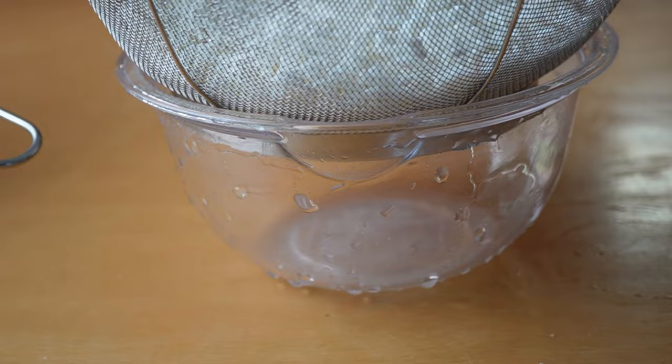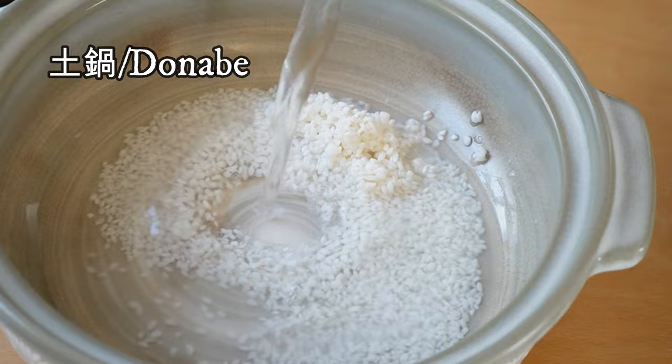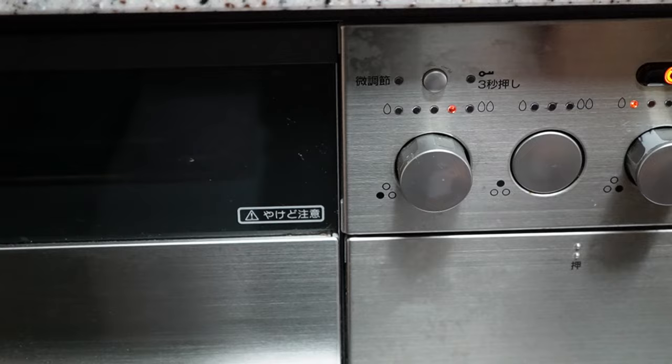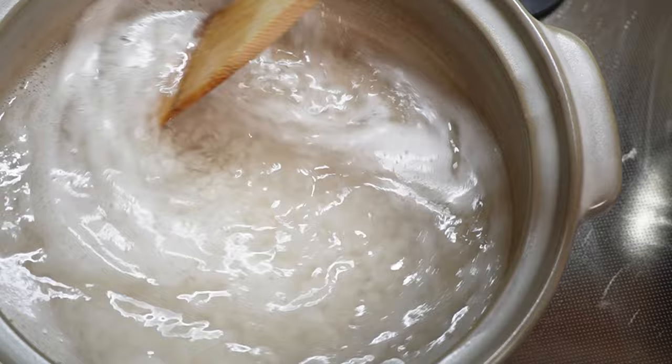Today I'm using a clay pot called donabe in Japanese. I have a shop link for this donabe with a discount code — the link is in the description box. Add three cups of water. I do one part of rice and seven parts of water. The exact measurement is written on my blog.